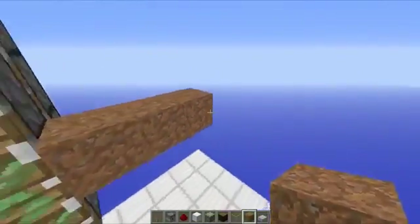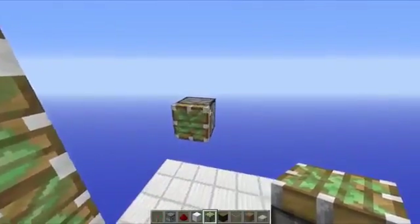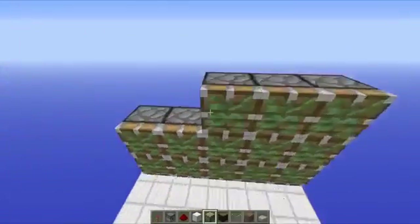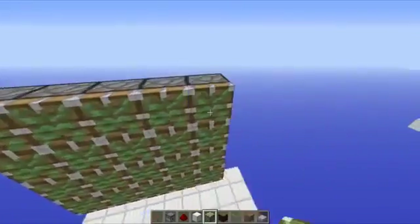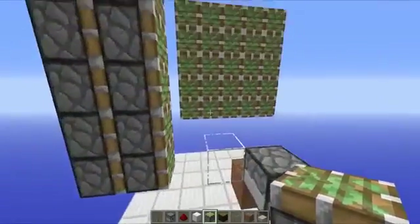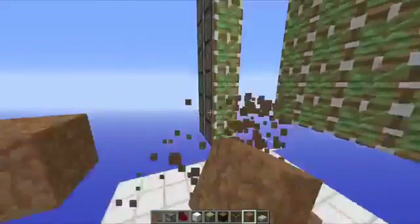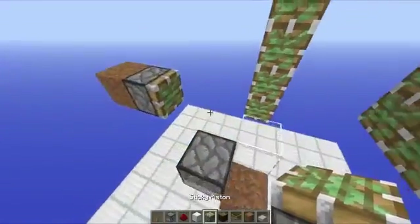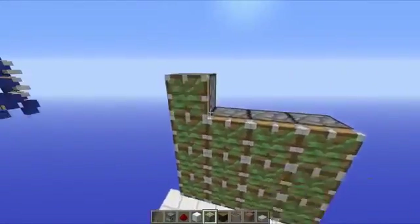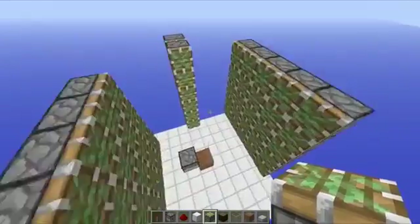Go a couple of blocks out and place your sticky pistons facing across like that. These need to go five blocks across — one, two, three, four, five — and also five blocks tall, all the way up to the top. That is one side of your leaf crusher done. The other side only needs to be four blocks wide but five blocks tall once again. Place a couple of blocks out and place your sticky pistons facing inwards — just four like that, then five all the way up to the top. You should end up with something that looks like this.